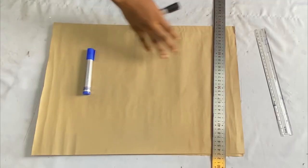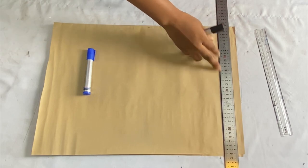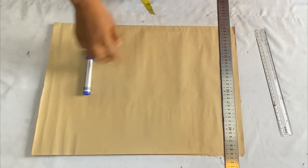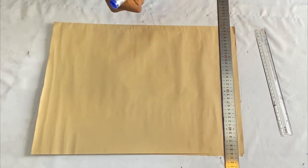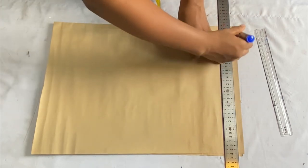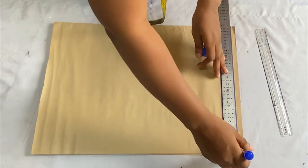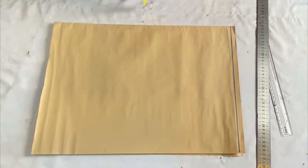I have my pattern paper here and it's folded in two. The first thing we're going to do is draw out a starting line at the top of the pattern paper. This line is going to be the shoulder line, and this is where we'll be taking all the vertical measurements from.